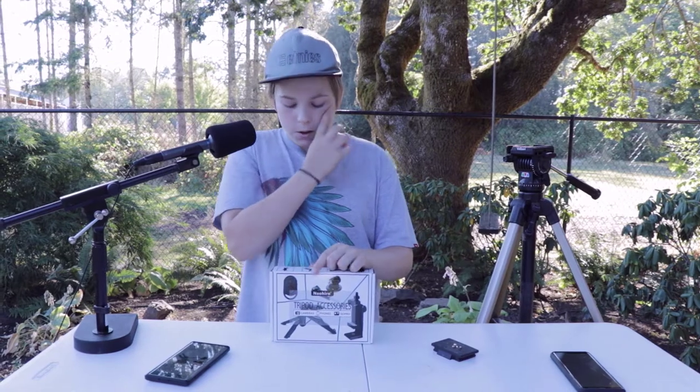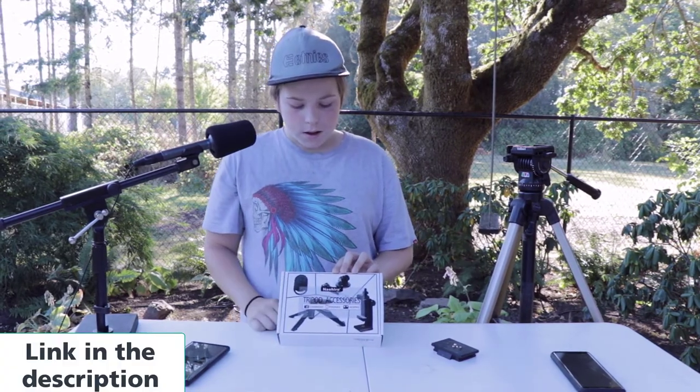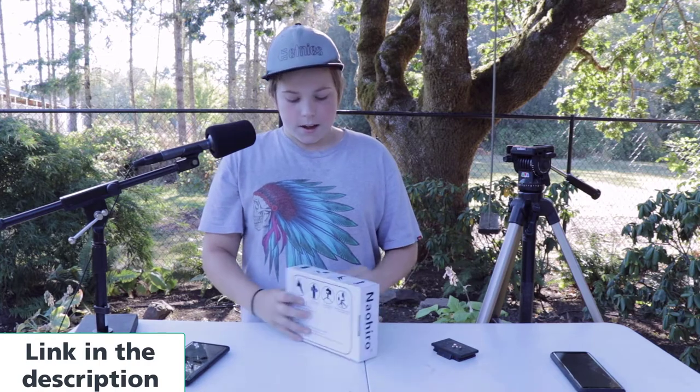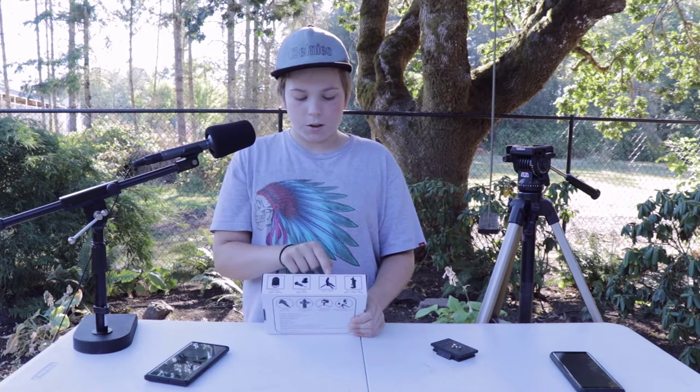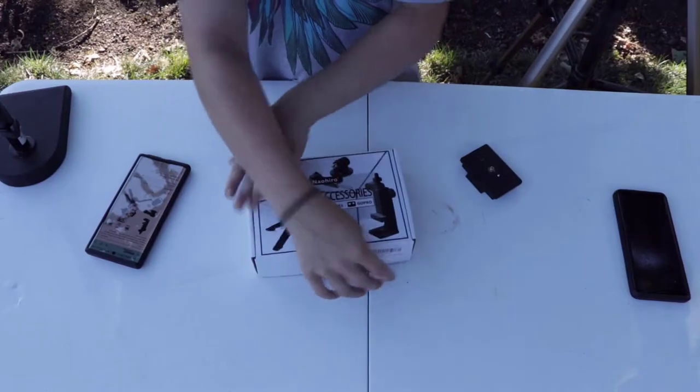Hi, I'm Bradley Davis. Welcome back to the Music from My Backyard channel. Today we're doing camera equipment — this is tripod accessories, and this kit comes with a Bluetooth remote control, a GoPro mount, a mini tripod, and a multifunctional mobile phone holder. Let's see what's inside.